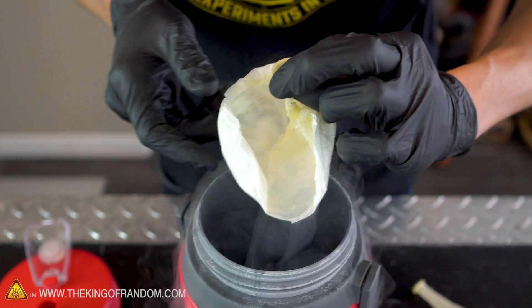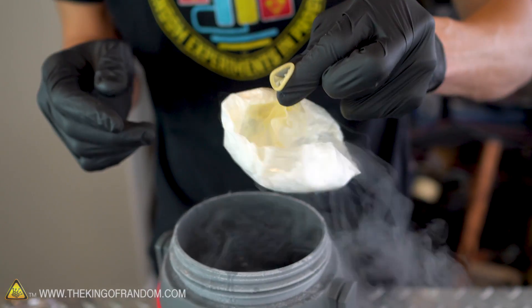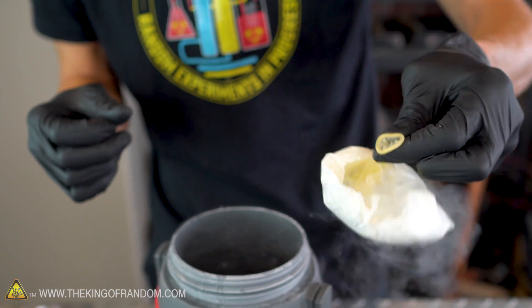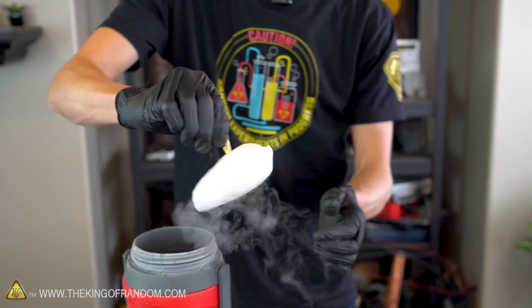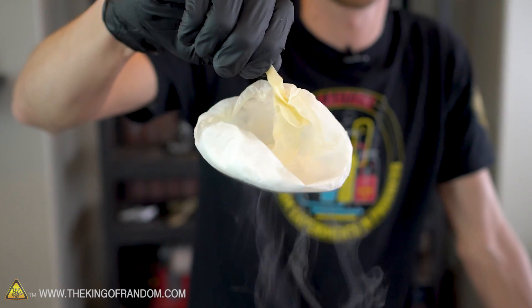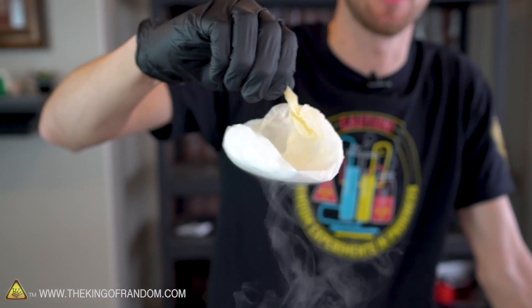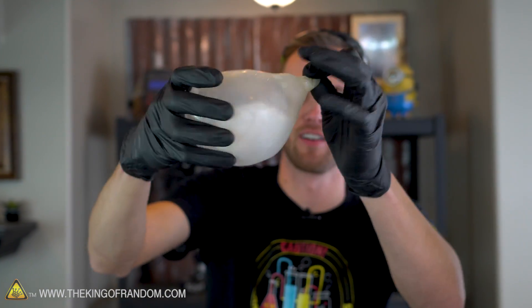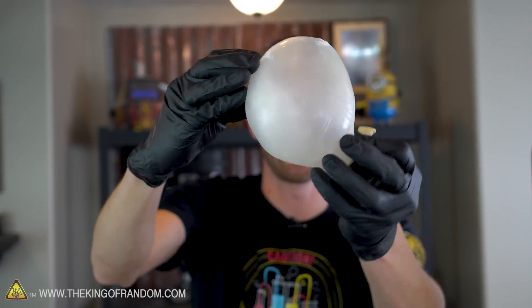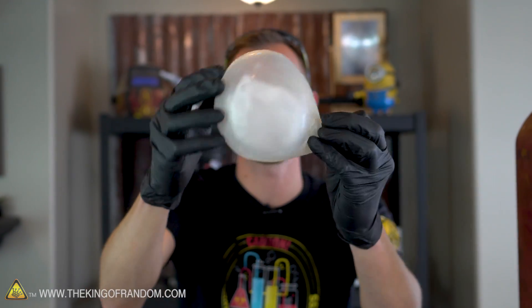Now let's go back to our experiments. That is a balloon full of solid sulfur hexafluoride — a very, very cold balloon full of solid sulfur hexafluoride. Let's let this warm back up and see if it's still full of sulfur hexafluoride gas the way we'd expect it to be. That's a chunk of sulfur hexafluoride right there, shaking around in the balloon. The balloon itself has warmed back up but the sulfur hexafluoride inside has not.